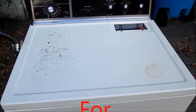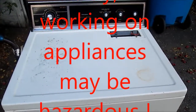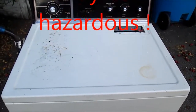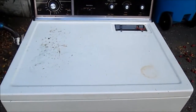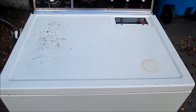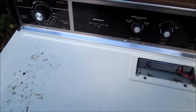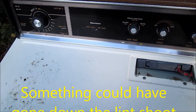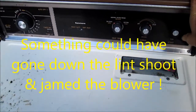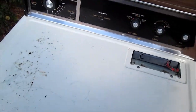Hi, it's Phil the handyman up here in Northern California. Today we're working on a Kenmore older gas dryer. When we push the start button, it just hums. It's not plugged in right now so you can't hear it, but basically you push the button and it hums — that's all it does.